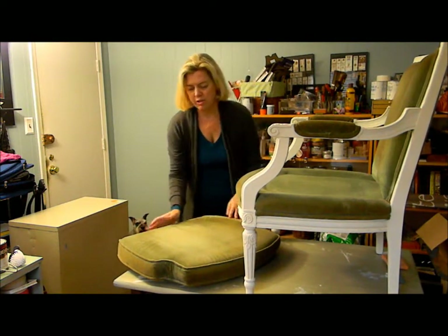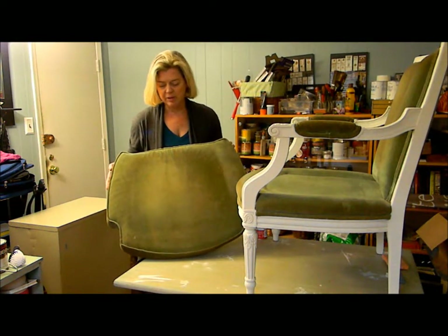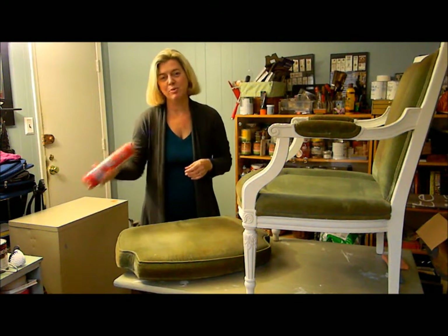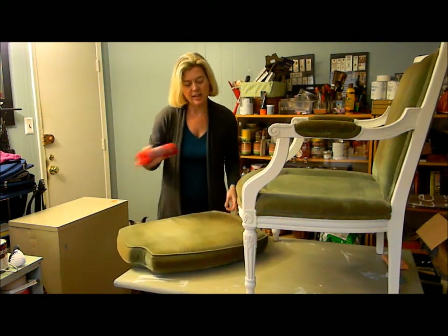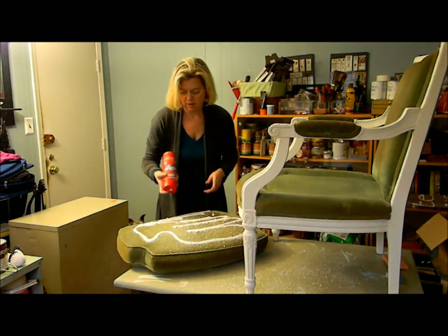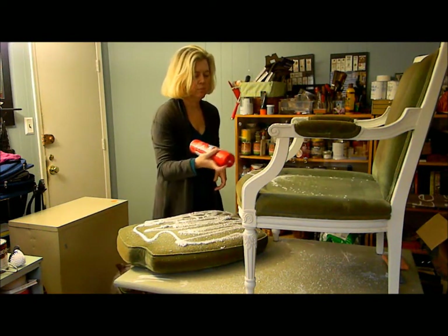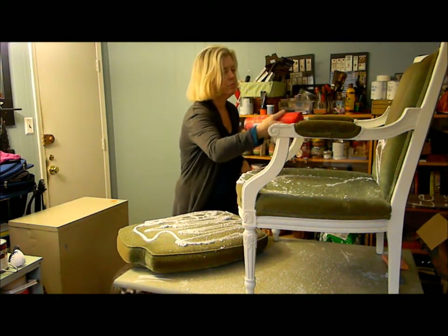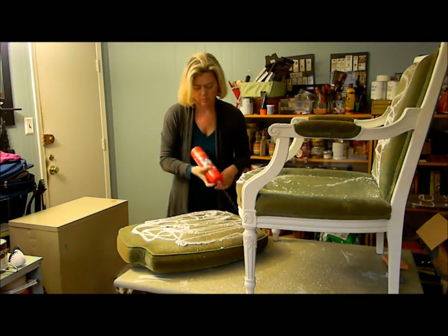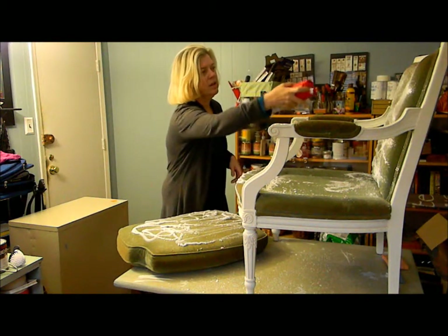I'm just going to give the fabric a quick try. The fabric is velvet — it's really stained, it's really old — but I wanted to try to keep it if I could because I really love velvet, and I actually really like this color. So I just bought the Resolve cleaner. Let's give it a whirl and see if it works. It says just to spray it on and then let it sit and scrub. Finally the spray comes up — there we go.